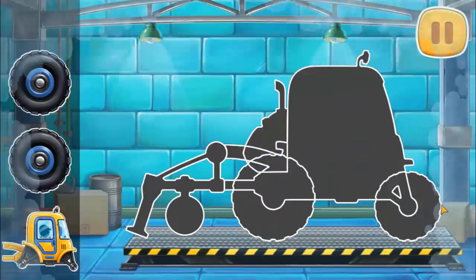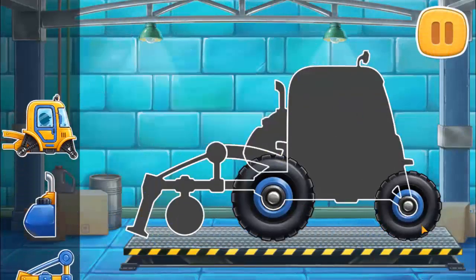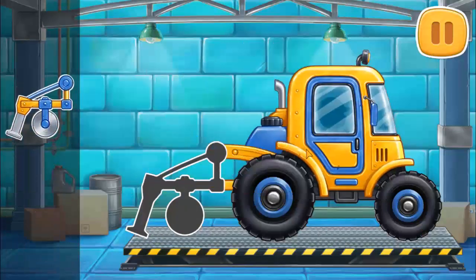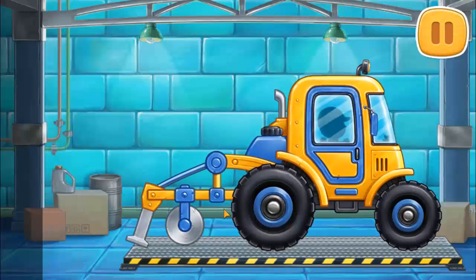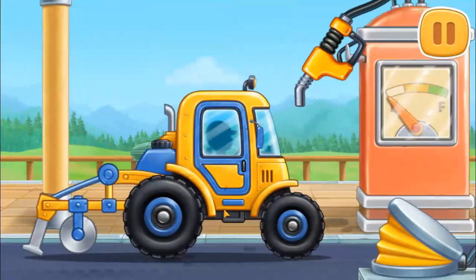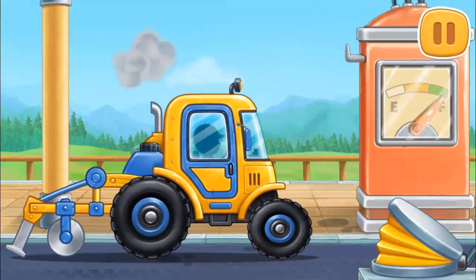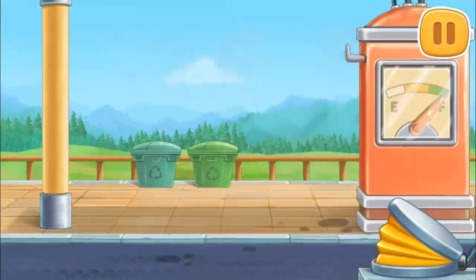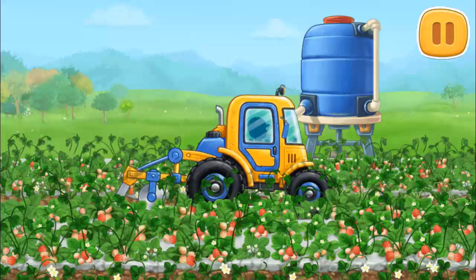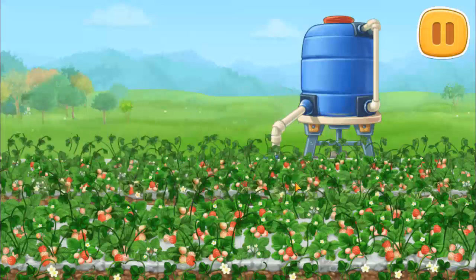Let's assemble a strawberry trimmer. Ready. And now we need to fuel the strawberry trimmer. Amazing! Let's trim the strawberry bed.